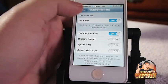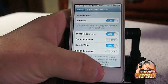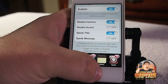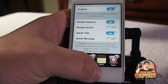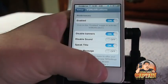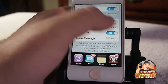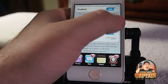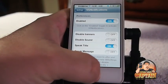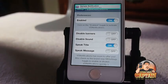You can turn on and disable sound. You can do a lot of different things. Now you can get it to speak the title and the message without it putting the banner up there. If you turn that off, the banner comes back. So let's turn this off - now the banner will be back. That's called VS Notifications.